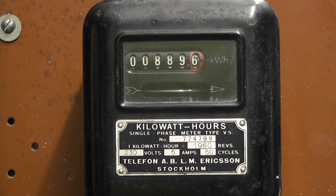Good day viewers. In this video I have an old kilowatt hour meter made by Telefon ABL M in Ericsson in Stockholm, Sweden. This particular meter is rated at 230 volts, 5 ampere. One kilowatt hour is one thousand nine hundred and sixty revolutions — nearly two thousand revs, so that's quite a high speed meter.